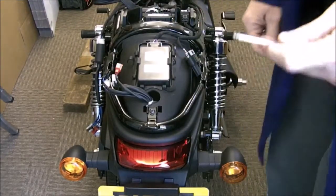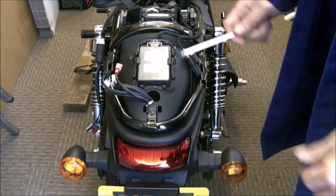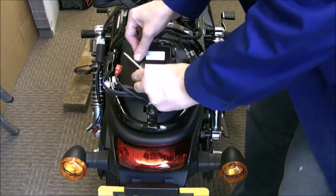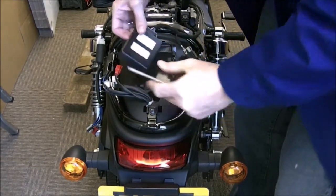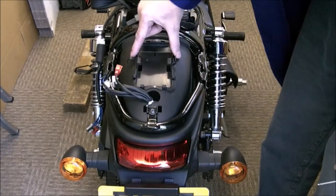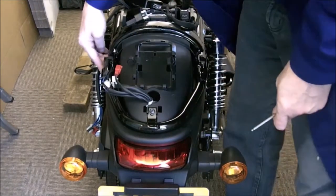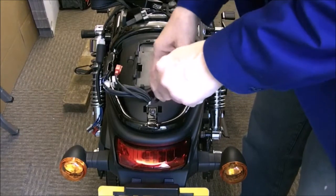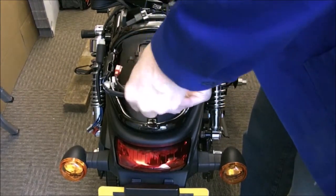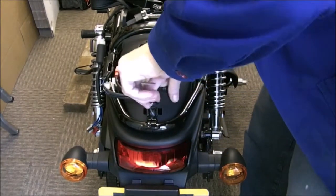Apparently on the new bikes that are coming — this is supposed to be a lot, lot better — on the Street Rod 750s. Just push the alarm out, lift it out of the way — no need to unplug, it's easier to do that. Be careful with these clips, they're plastic, so don't go bonkers. That one's got a lot of lock tight on it by the looks of things.